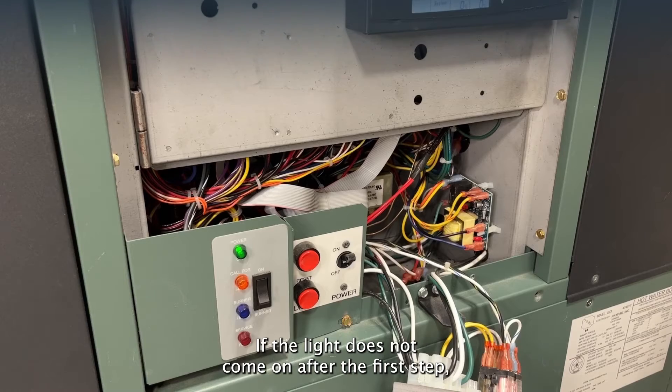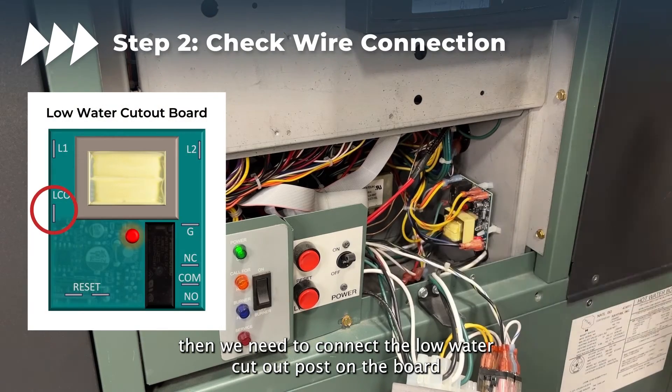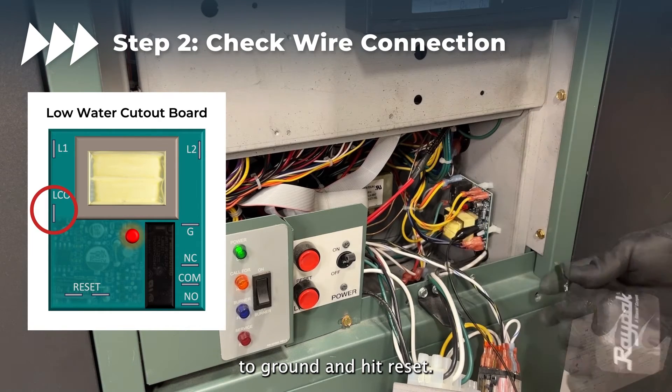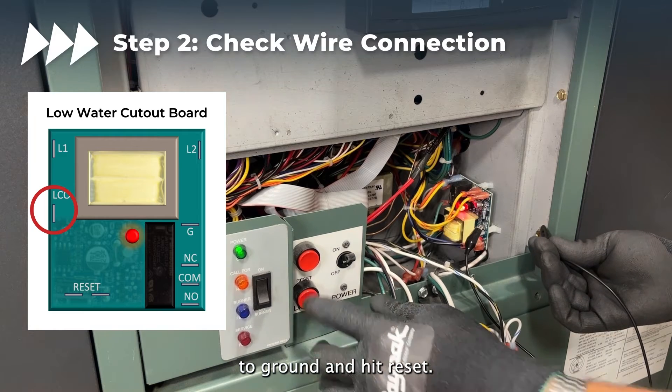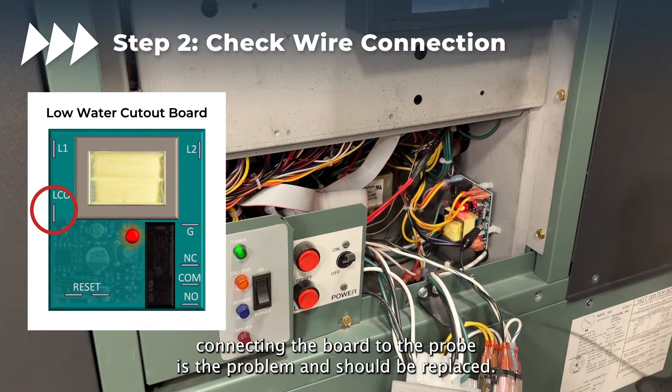If the light does not come on after the first step, then we need to connect the low water cutout post on the board to ground and hit reset. If the light comes on, then we can determine the wire connecting the board to the probe is the problem and should be replaced.